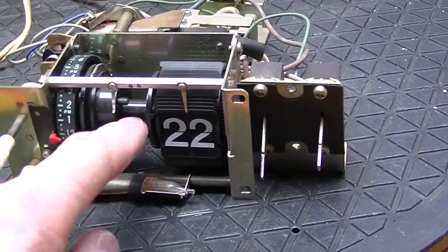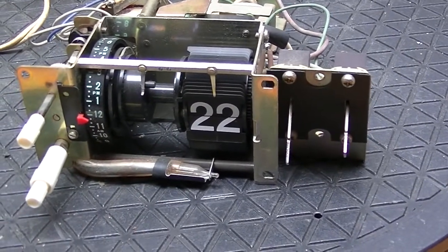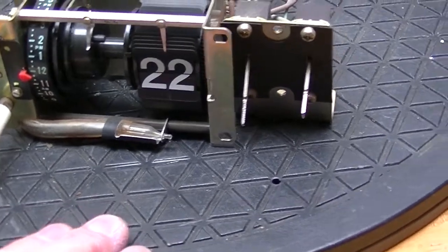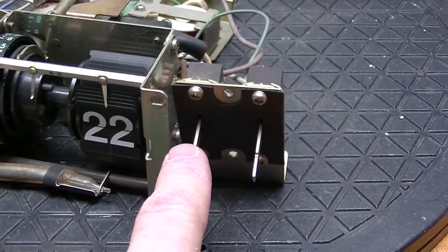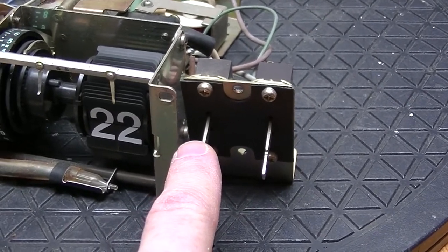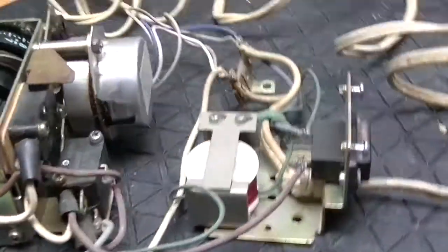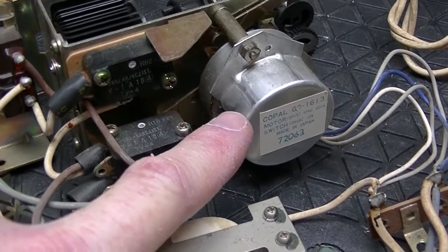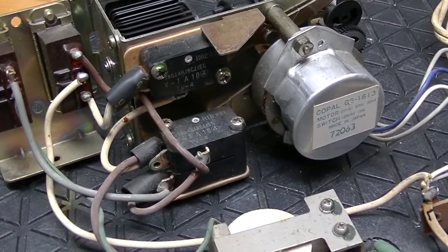Just to bring you up to speed, there's a whole section of this that's missing and that just doesn't look right, and I'm not going to put the TV back together like that. We have this switch unit over here — this switch is for the timer and this one is for the buzzer. On the back we have a 110-volt motor, 60 hertz, and not two but three micro switches.